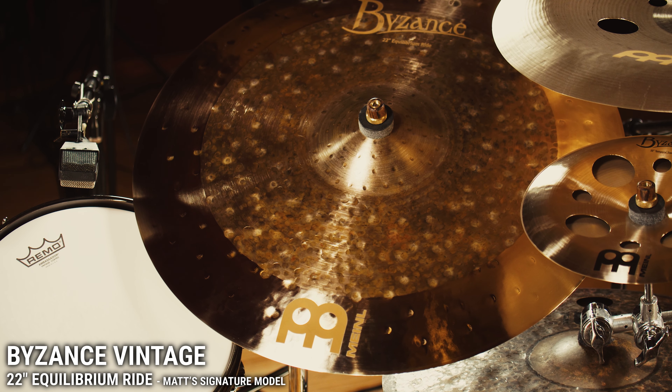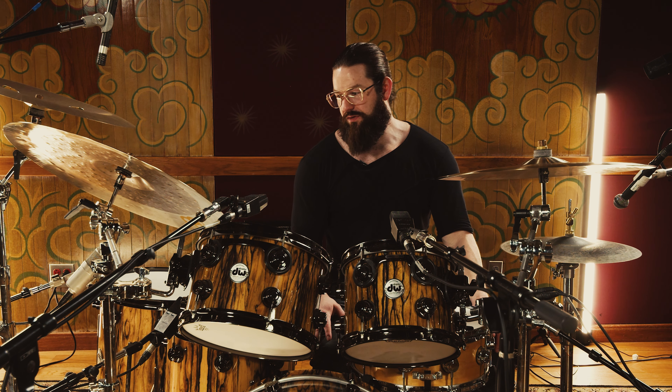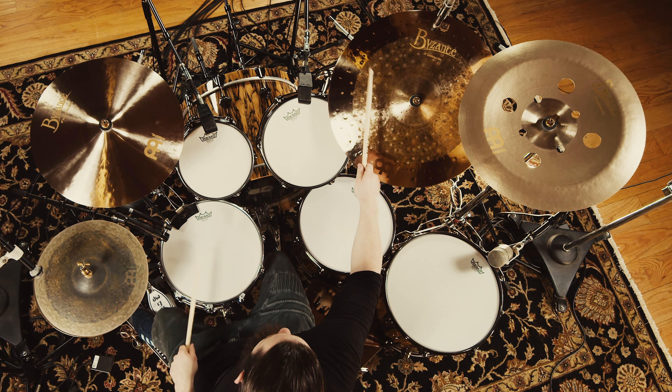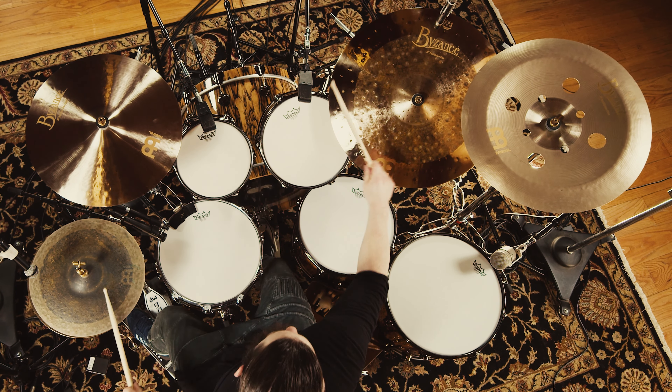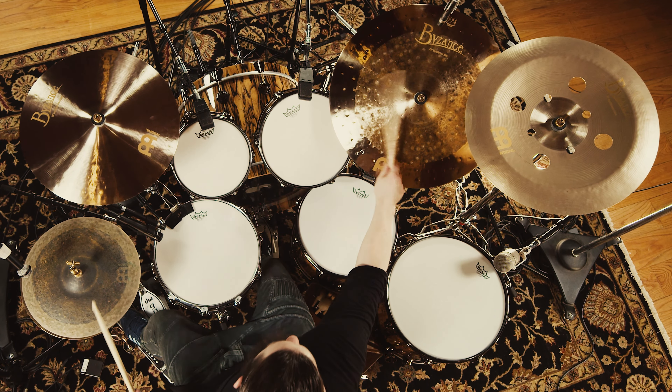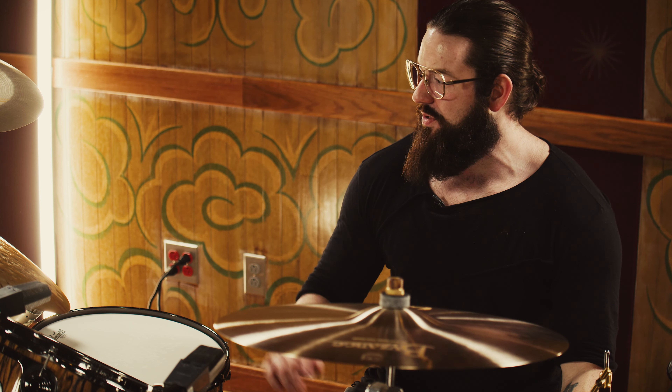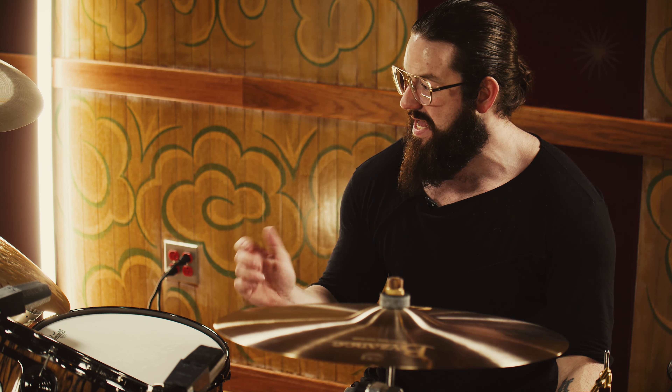This Equilibrium Ride is just what it sounds — it's in equilibrium as far as the bell goes, the tip sound in the middle, and the crash sound towards the bow of the cymbal. That's really what I need because I like doing ride stuff on the bell, riding hard. I like doing jazzy stuff, hitting that tip and staying there for jazzy or even fusion-y things. And I also find myself crashing on my ride enough to where that needs to be an important component.